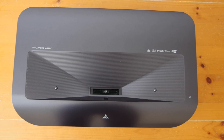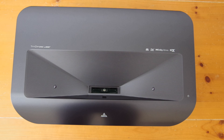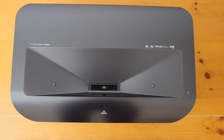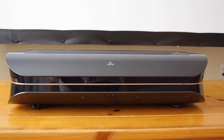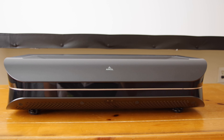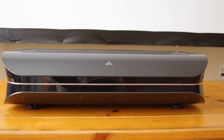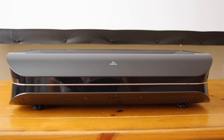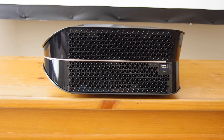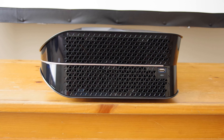On top of the projector you will find a power button, a PIR sensor, a blocked sensor, and of course the projector lens itself. In front you'll find a speaker grill that conceals the 36-watt soundbar, an IR sensor, an ambient light sensor, and a status indicator. On the right side of the unit you'll find ample ventilation to keep this thing cool under load, as well as a USB service port.